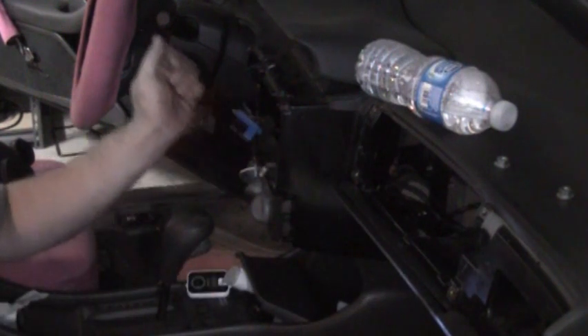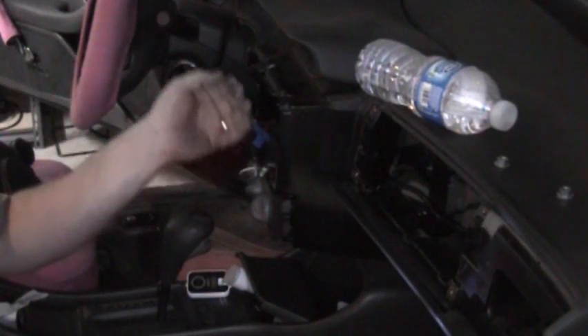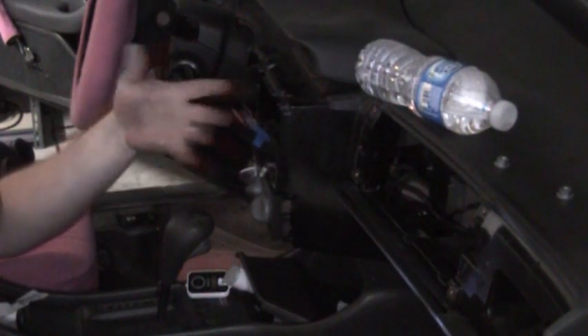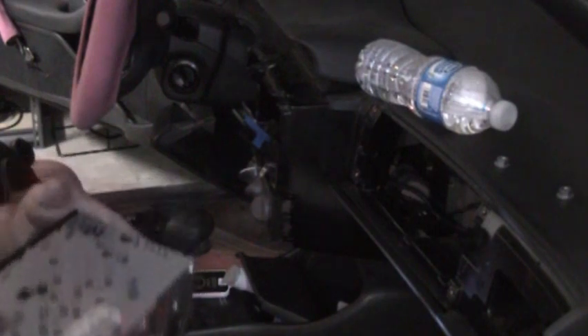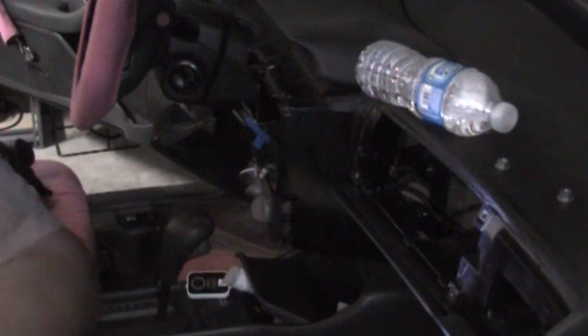When we come back, first before we get back to this, we'll make a video on wiring up the new radio. I've got to run the wires for the amp and everything. We'll leave that for another video and come back to this — installing it into the vehicle.